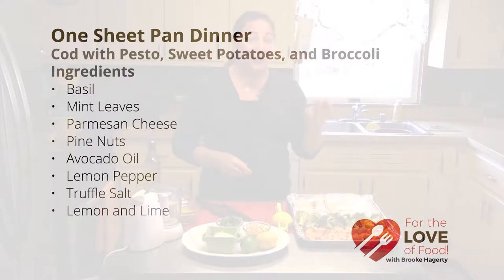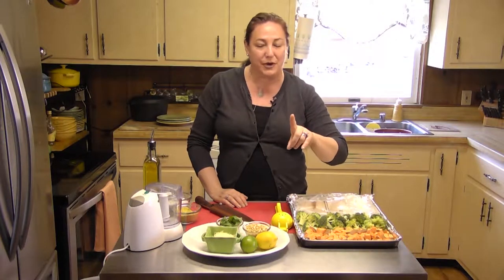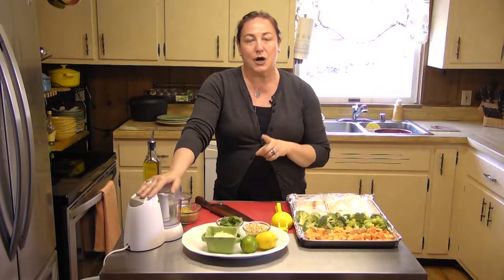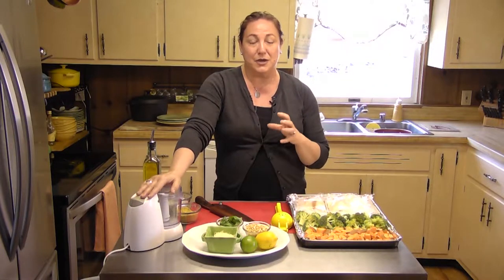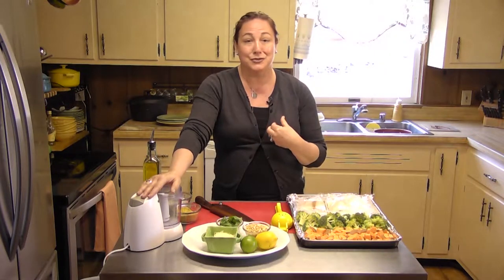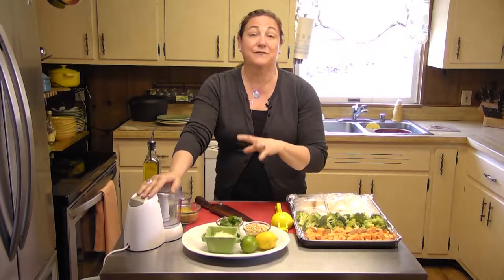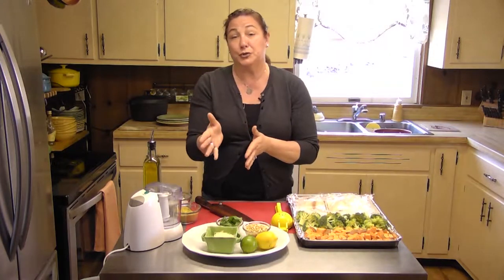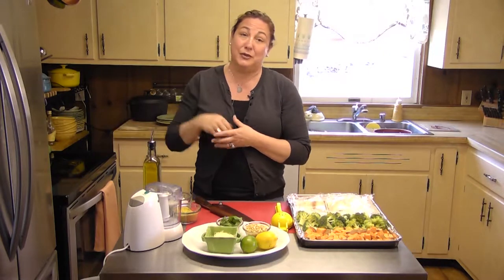I love it. So today we're going to do a codfish, we're going to do broccoli and we're going to do sweet potatoes. What we're going to do with our cod is make a nice little quick pesto. What's awesome about pesto is that you can make a bunch of it and freeze it in your ice cube trays so you can pull it out as you need it. We're just going to make enough today for what we need, but you can double or even triple your recipe to keep it in your freezer.